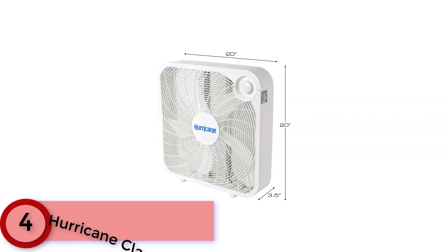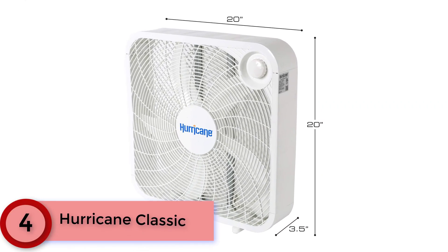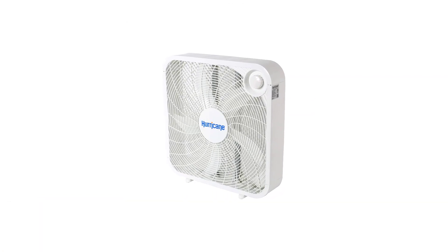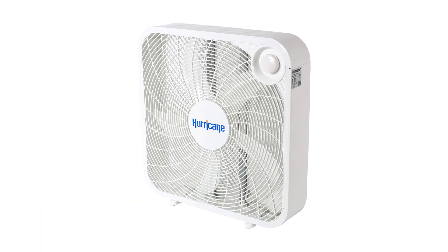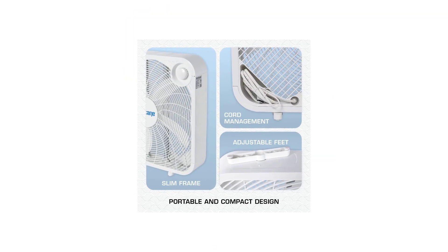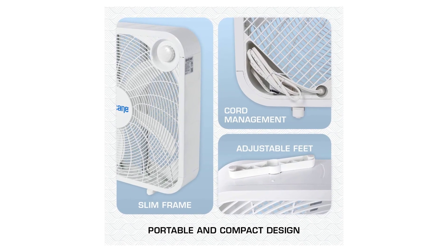Moving to Number 4: Hurricane Classic. The Hurricane Classic has a 5-foot power cord that can be hidden in a convenient recess located at the base of its housing, which makes it easier to store during periods of non-use. And since the control knob is on the front, it's easy to operate if it's placed in a window.